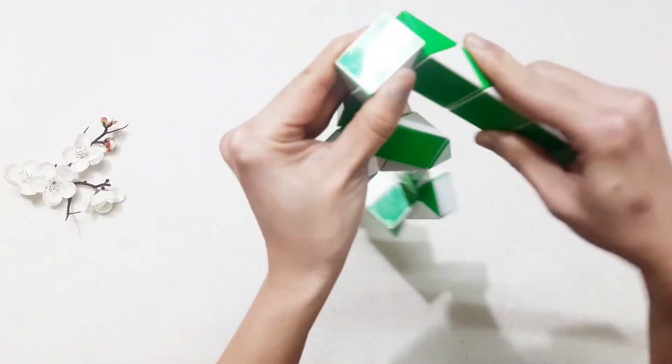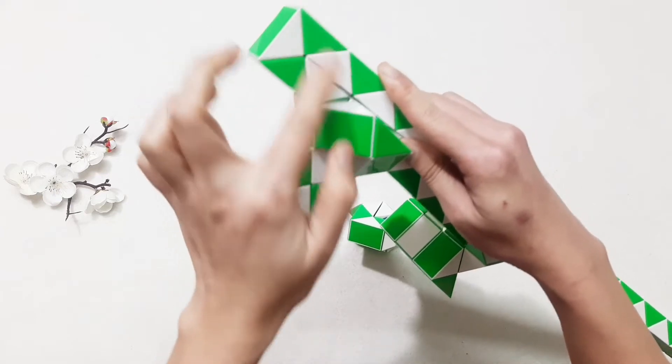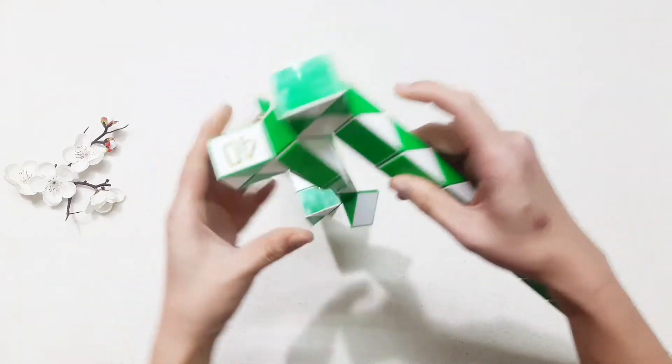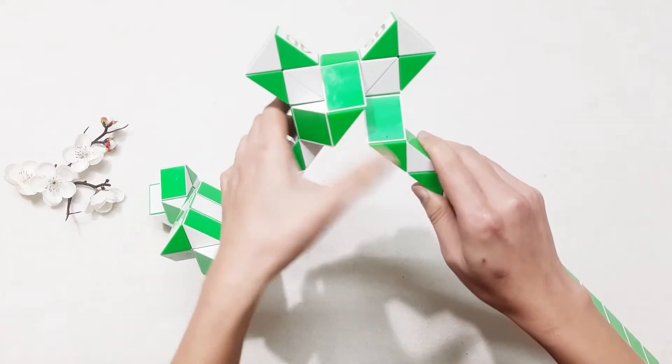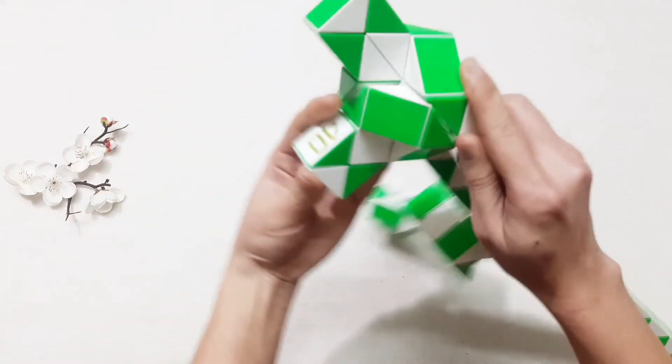Then go up. One, two, three — go up. One, two, three — go up. One, two, three — go to the right, and put them connect together by the next one. Turn to the left.